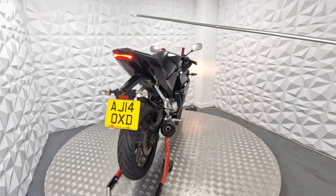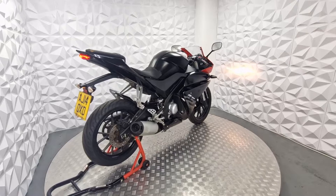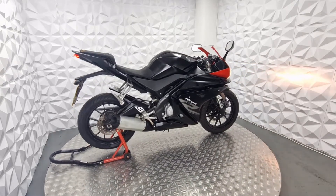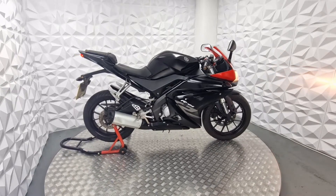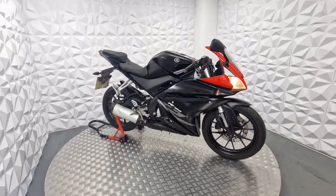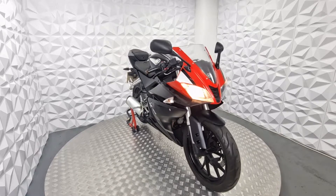On the rear pillion seat, it's got a few cuts in it and it is open, though it's not major. They're quite cheap to replace if you want to. Or you can get an aftermarket solid one, which looks pretty stylish. Or if you want to leave it how it is, it is perfectly fine.